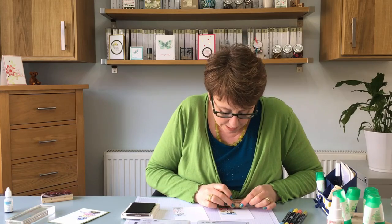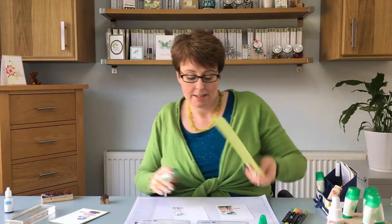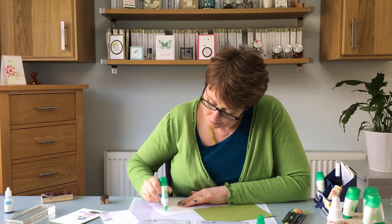Now I'm going to get a best wishes stamp. I'm just going to ink that up and pop that down. And then get my trusty Tombo and get this card assembled.